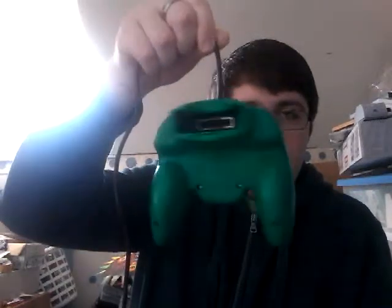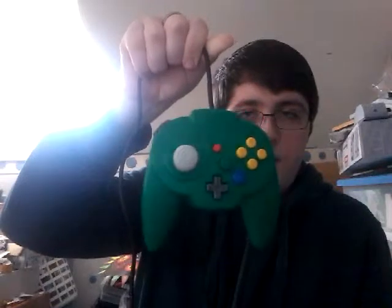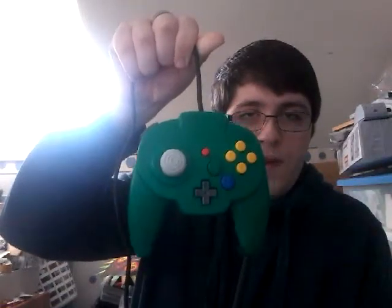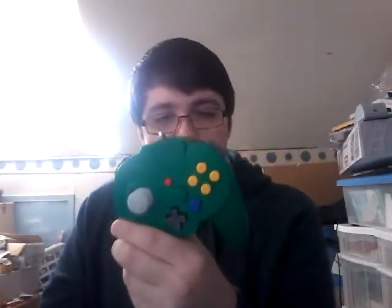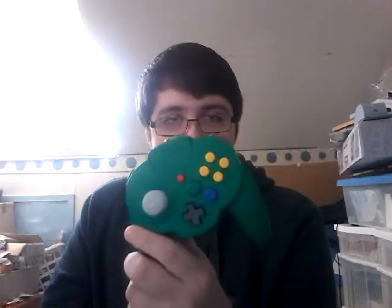If you're thinking about getting it, I recommend it if you can afford it. If you can't, save up — I think it'll probably be worth it in the end. It's a bit smaller than you may think; it certainly is smaller than I imagined from videos. I knew it was small, but I didn't think it'd be this small.